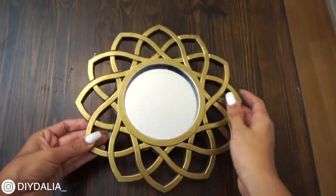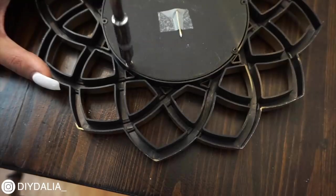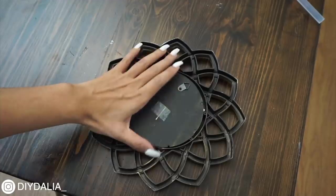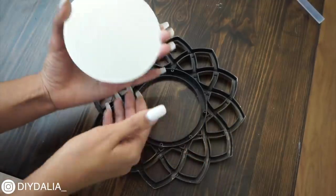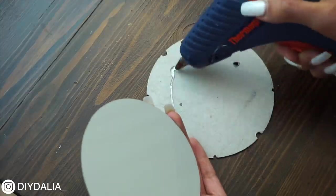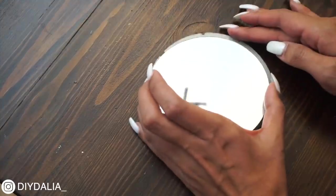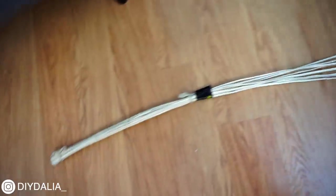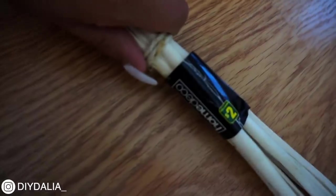To start off, I'm taking a decorative mirror, flipping it over, and removing the backing. I previously bought this mirror from the dollar store and painted it gold. You can buy individual circle mirrors from typically every single dollar store. Once the mirror is removed, I'm taking the cardboard circle backing and attaching the mirror to it using a generous amount of hot glue. If your mirror doesn't have this cardboard backing, you can just make one out of any cardboard box.